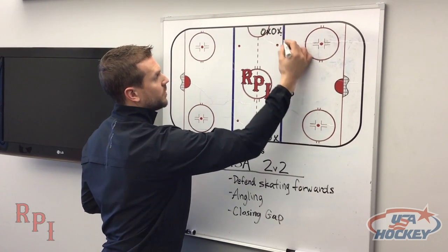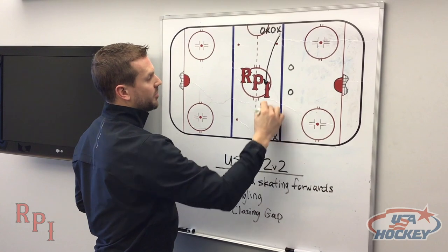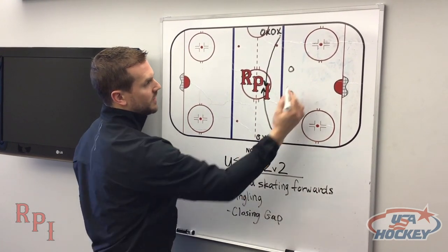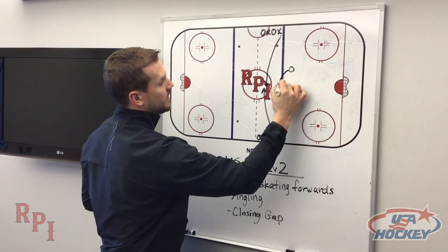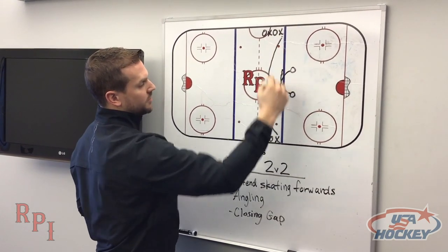An X will start with the puck. They must go through the center circle with their partner. This puck can be exchanged, it can be held on, whatever they choose. The two defending players are communicating, picking a man and trying to defend them skating forwards. They do not disrupt in the circle but they can disrupt anywhere else in the neutral zone.